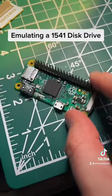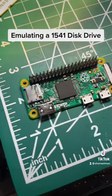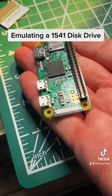This is a Raspberry Pi Zero. It's a tiny, little, low-power Linux machine, and it costs about $10 if you can find them.